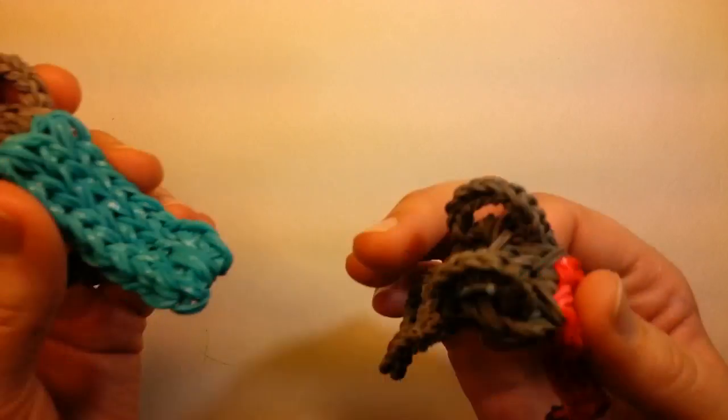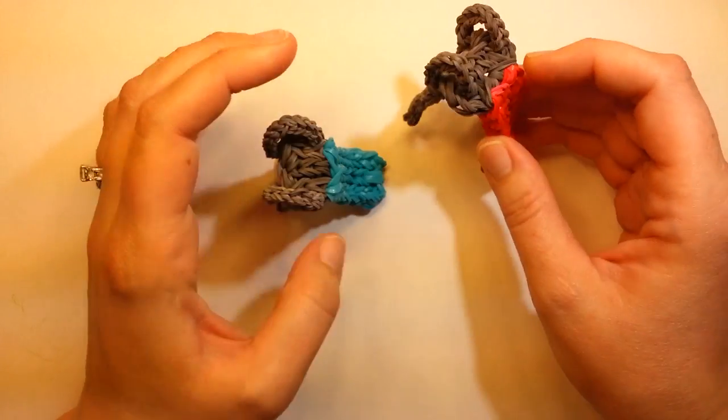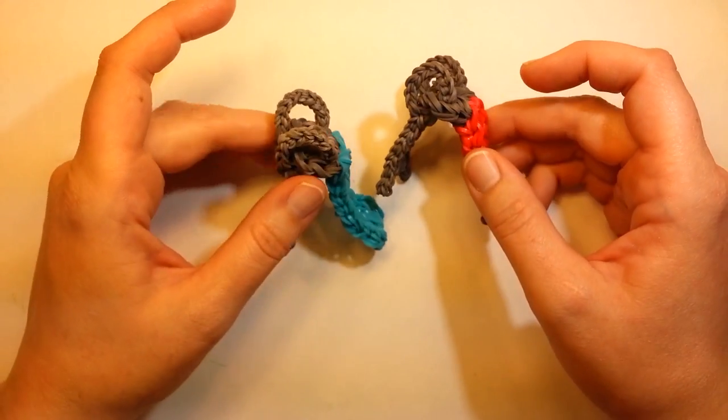Hi everybody, this is Ellen. In this tutorial I'm going to show you how to make a slide. I was watching my kids play at the playground and I thought, I can make one of those.